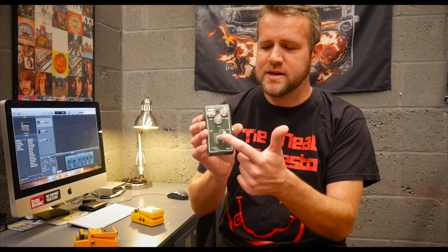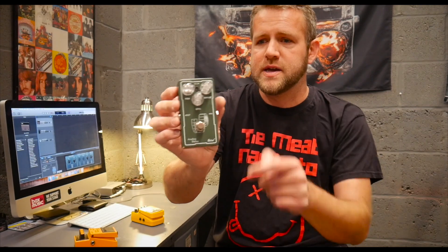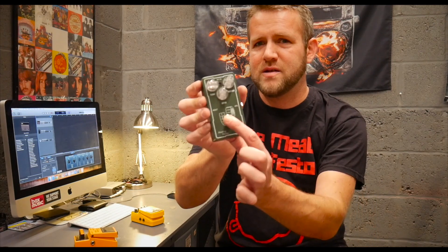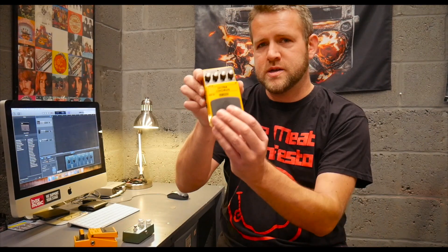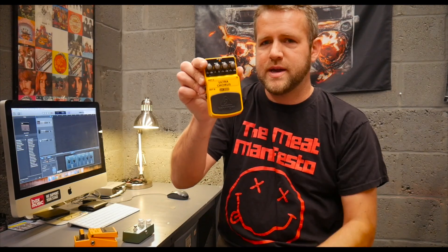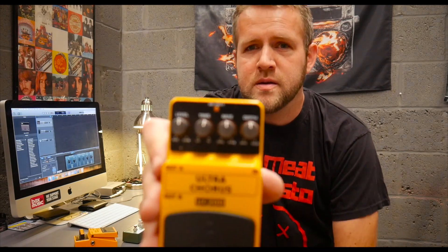I particularly don't like these switches. This is a Bellcat pedal from Gear4Music — it's their own brand — and these are pretty decent pedals, they do sound good. But again, I just don't like that little switch. I really do like the good old fashioned stompbox — sort of a big pedal, easy to use, durable. Just a nice quality pedal.